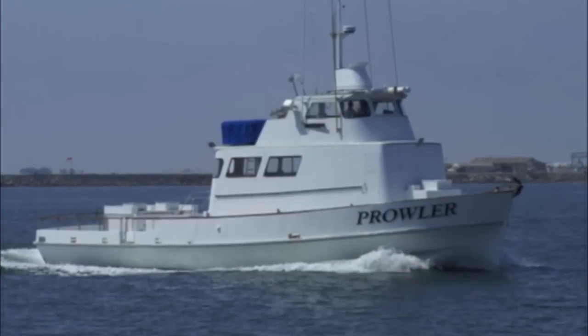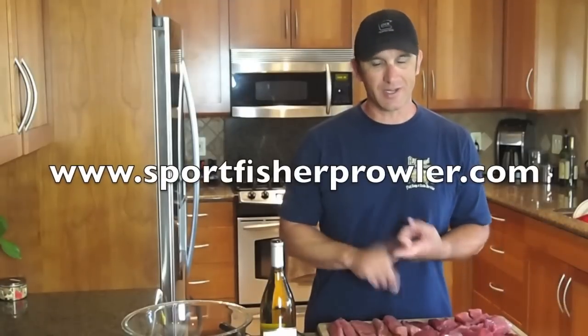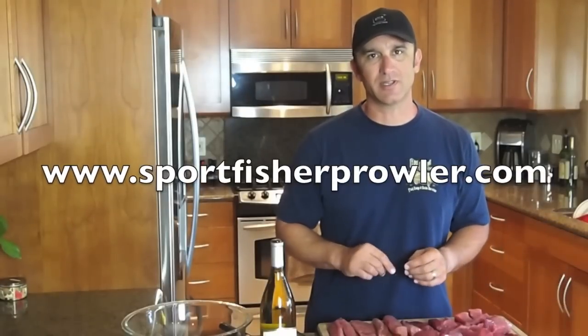Hey guys, thanks for stopping by Ballistic Barbecue. Just got back from a day and a half of tuna fishing. A little plug to my good buddy Buzz who owns the Prowler, a sport fishing boat out of Fisherman's Landing here in San Diego. He totally hooked me up on this trip. If you guys are over in San Diego and you want to do some good fishing, look them up.